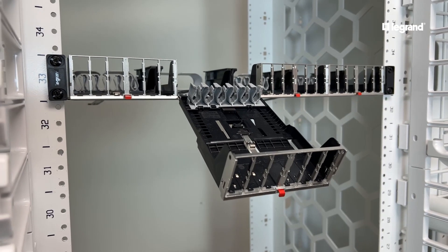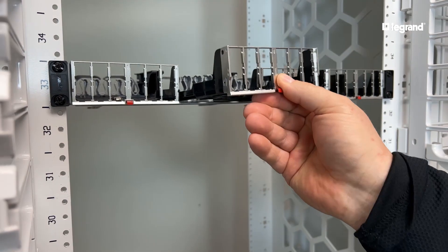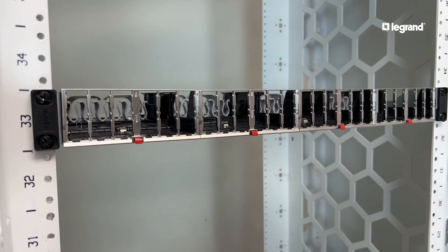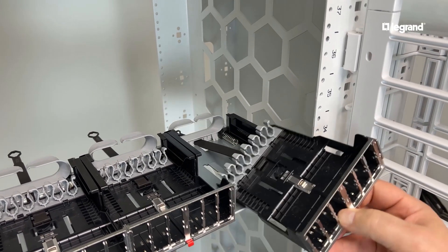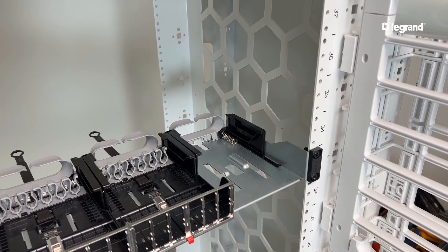Eject a cassette by pushing the red button release. Cassettes include a leash to hold the cassette in the panel for hands-free access. To remove a cassette completely, eject the cassette and twist it 90 degrees so the leash fits through the rear slot.